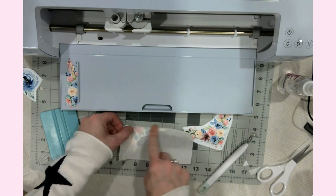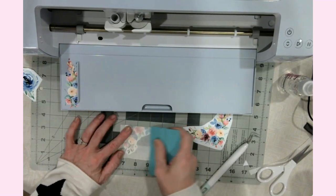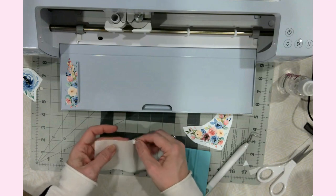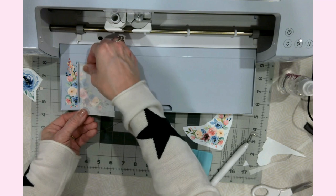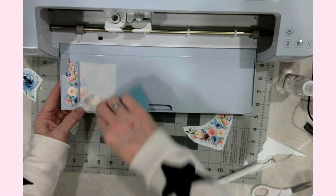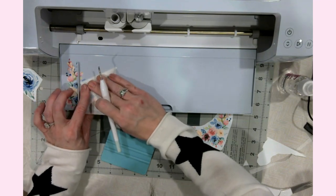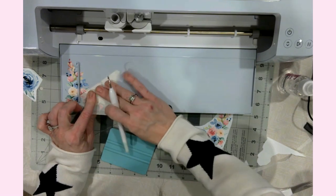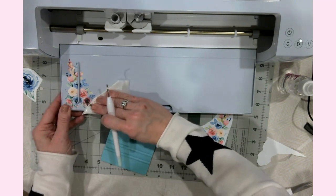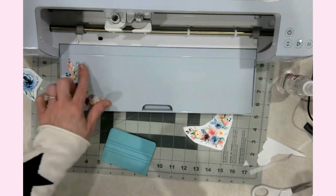We're getting ready to take my son's car to him tomorrow — he's in the army — and of course I decided to start this project the afternoon we're supposed to be getting ready. I just have to line up the pink and the blue. Let's see if we can get this one up with little to no drama — that would be really excellent. Not only going slow but keeping it flat and just pulling it away like that. That was the best one so far!